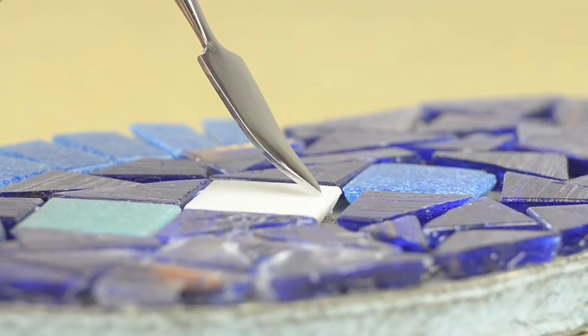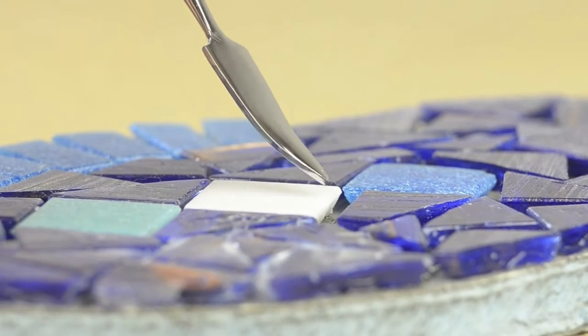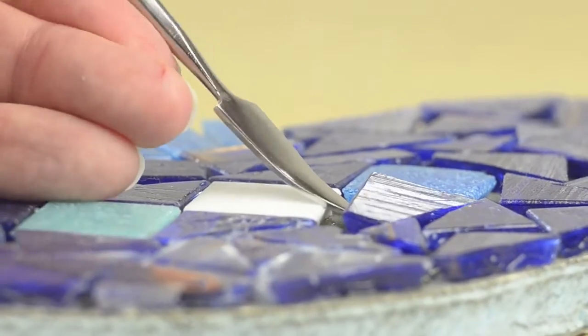The third problem is removing a misplaced tile, which is easier to do before grouting. The shovel tool gets under that tile so you can pry it out.